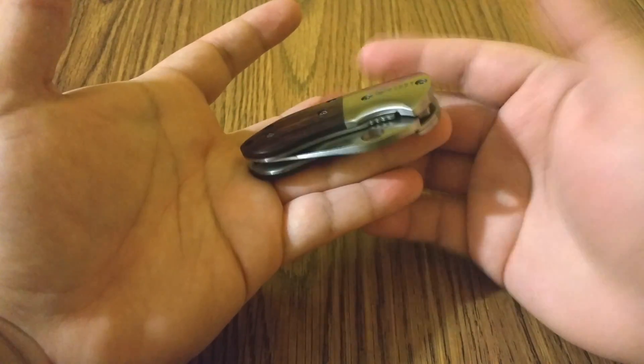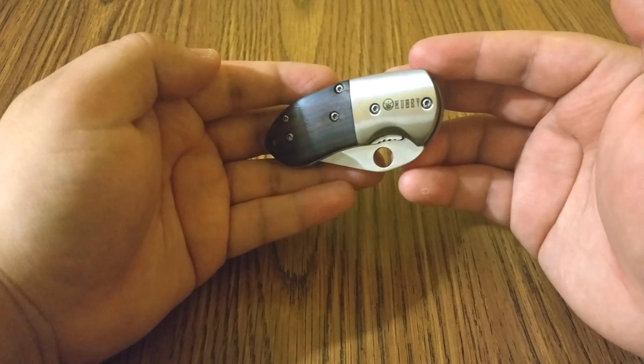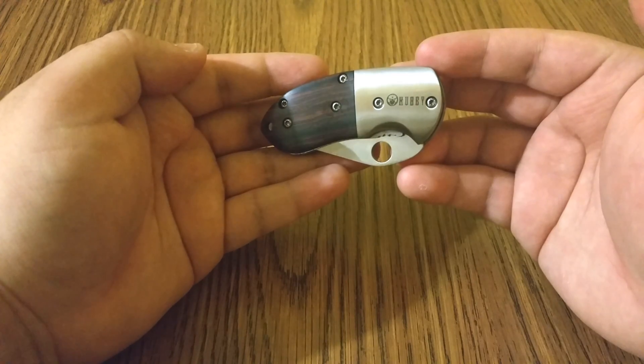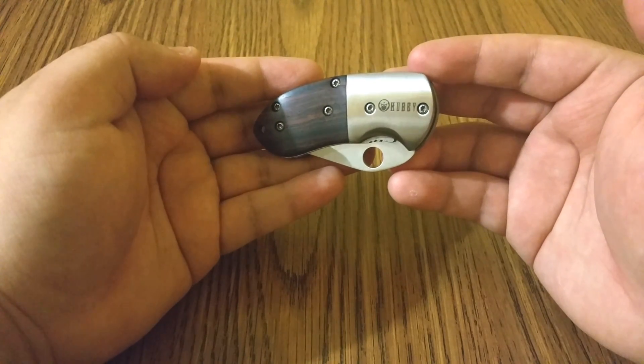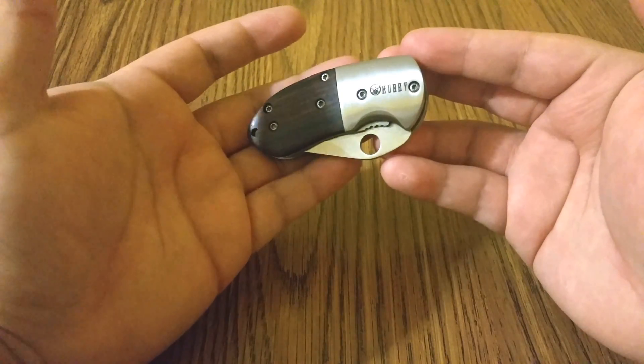This is just a great quality knife — very small, very compact, literally the size of my finger, and I have small hands. I'm a short person. So if you're interested in the cubby folding pocket knife, check the link in the description. It's a great price for a simple, compact, great quality knife.